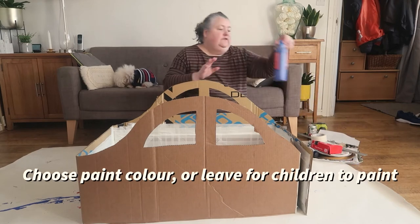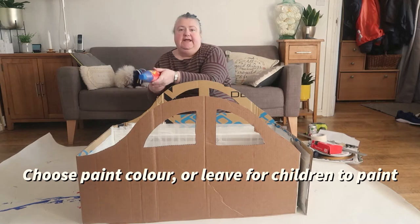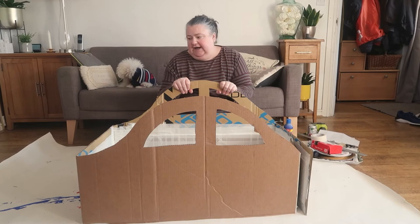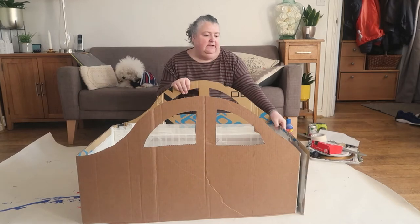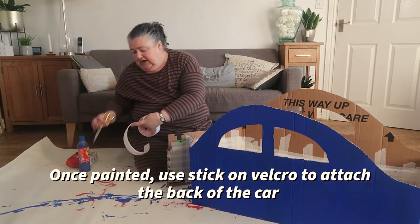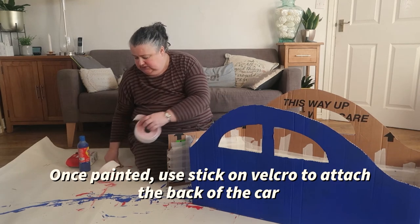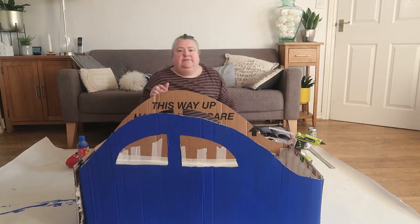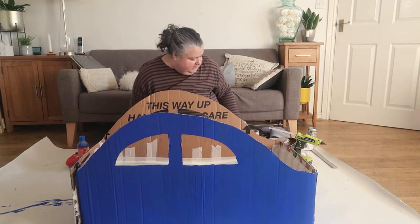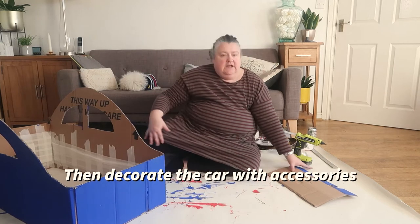I use ready-mix water-based paint, but you could use emulsion or anything you've got in the house, or you could leave it plain for the kids to decorate. I'm going to cut a strip and stick it to the two bits of card. If you go to my website, I've created a free set of printables you can use, so we're going to decorate the front of the car and the dashboard.